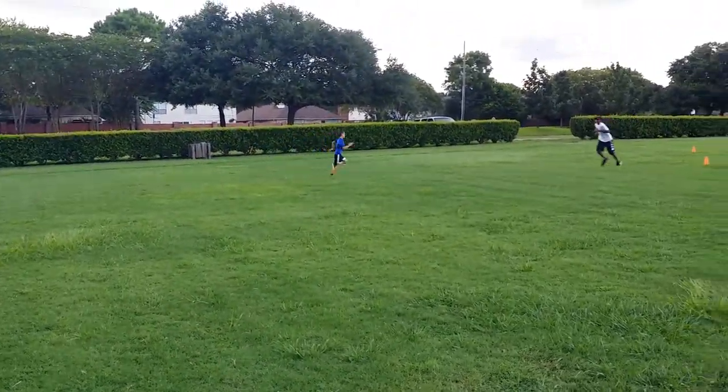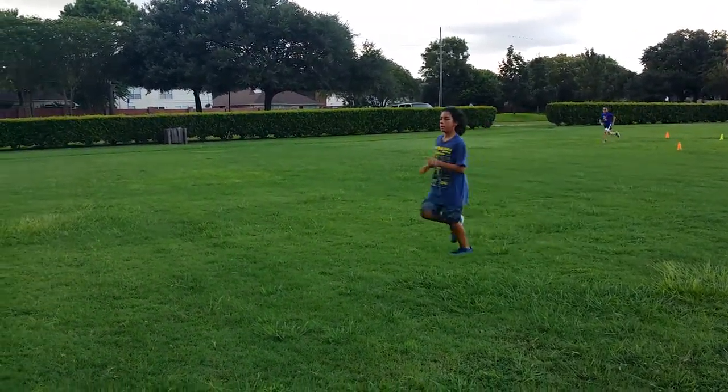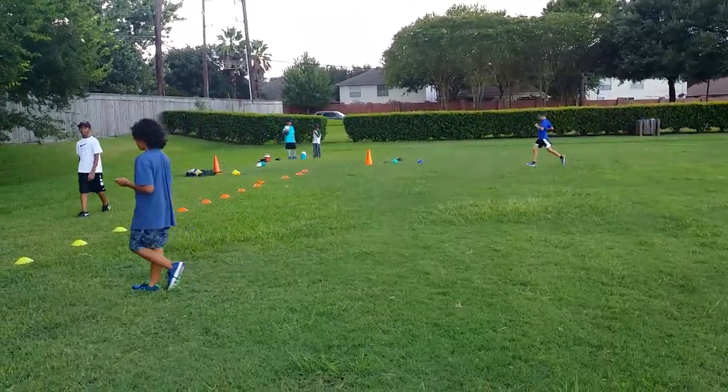Run through the cone, then turn around. Just walk. Just jog it back. Once you go sprint down, the drill is to sprint down. Well, I'm doing it.